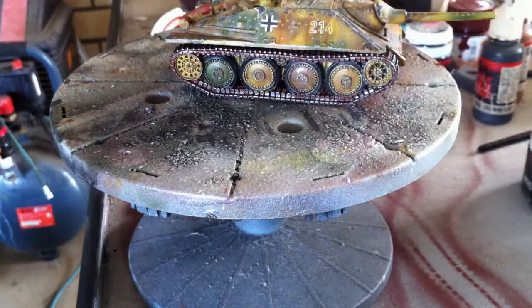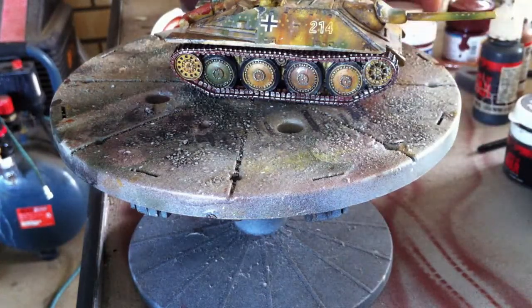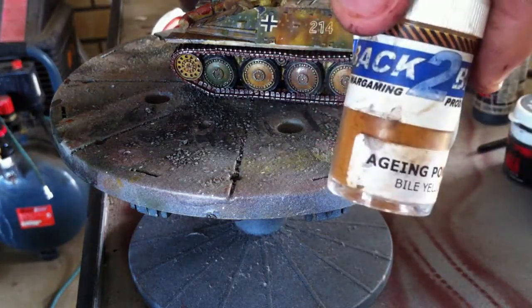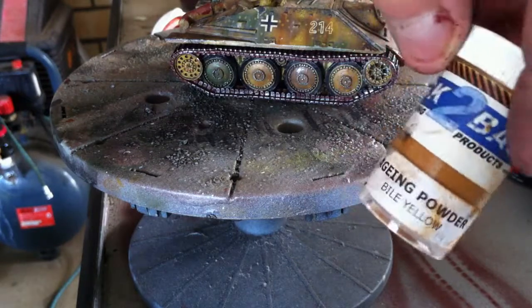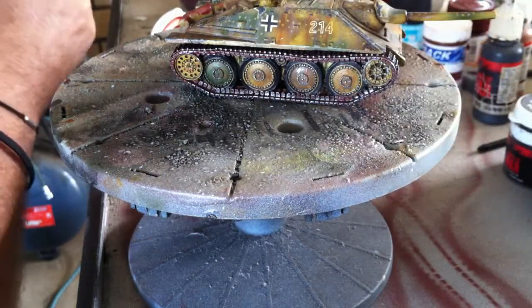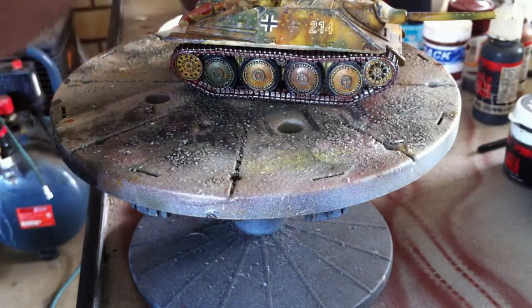I've got black smoke and gunmetal from that particular company as well. I'm also using this one by Back2Basics — it's just an ageing powder, this is bile yellow. That's quite a sparing colour; I don't want a real lot of that.